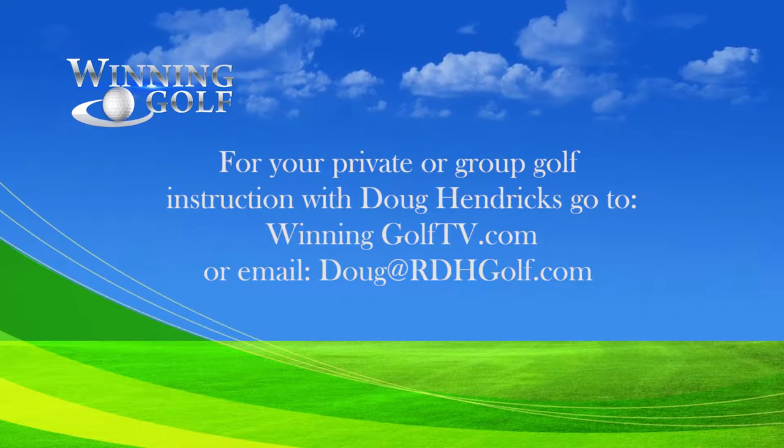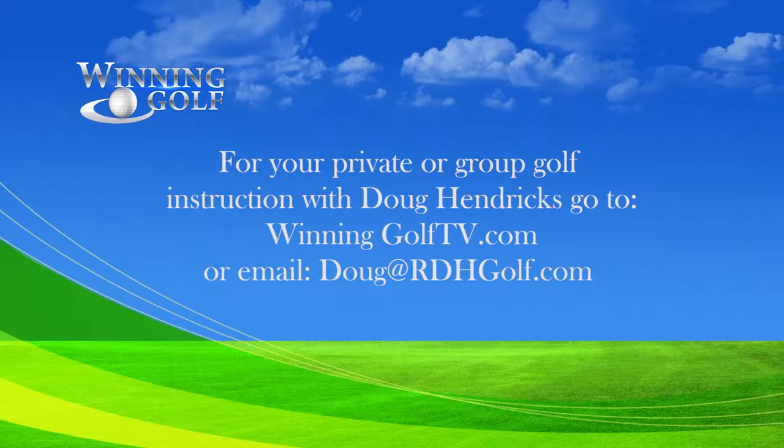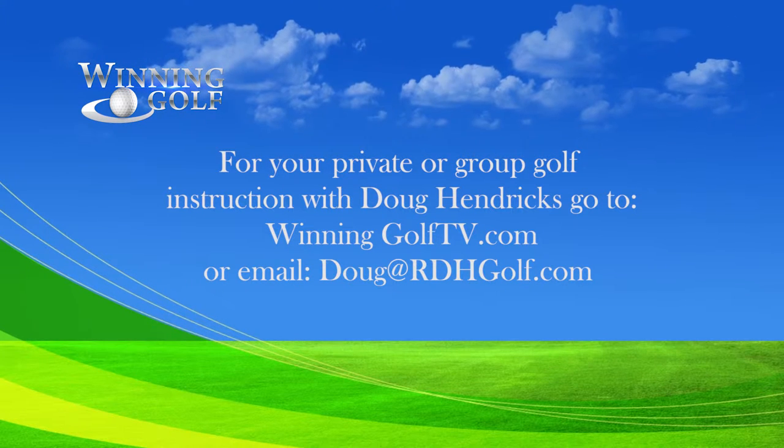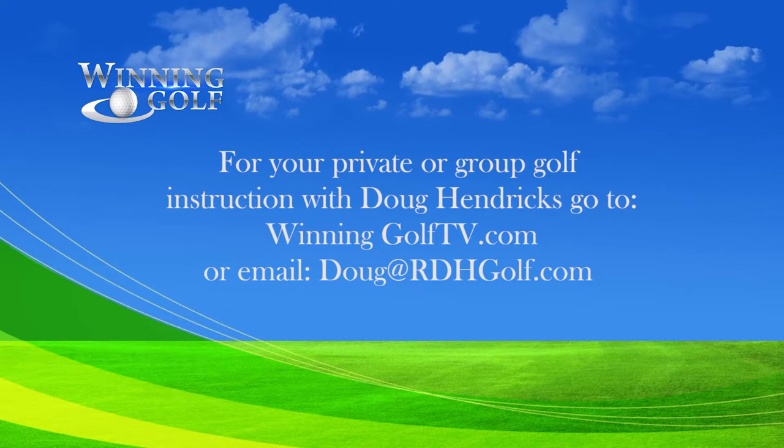For your private or group golf instruction with PGA golf professional Doug Hendricks, go to winninggolftv.com or send an email to Doug at rdhgolf.com.